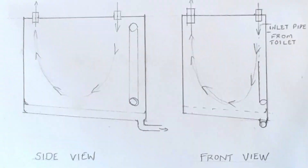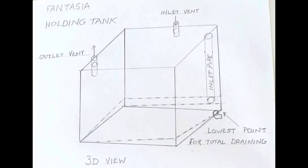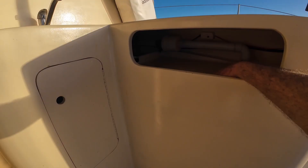Here are the technical drawings showing the holding tank design, with the bottom sloping down both ways to create a good low spot for it to drain from. That's the top of the holding tank there.